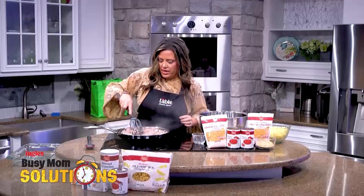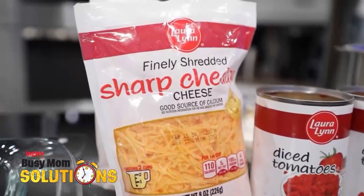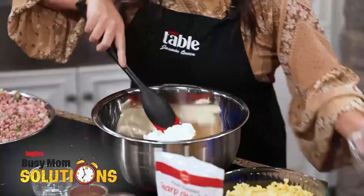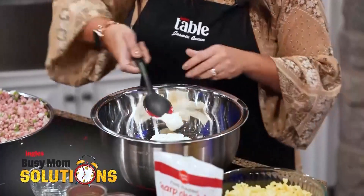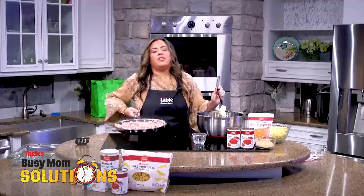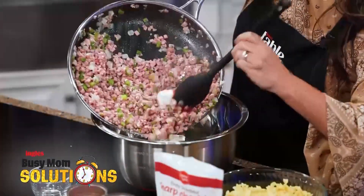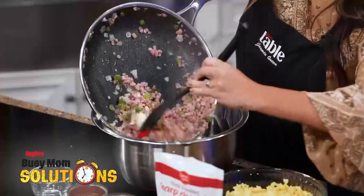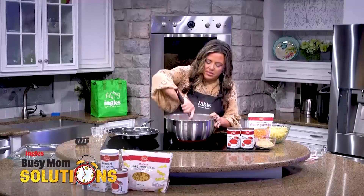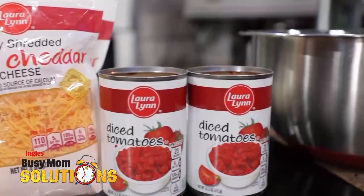I'm going to let that sit for a second while I get the ingredients in my bowl. I have some cheese — I'm going to dump that in here — and then some cream cheese as well. I'll let it soften a little bit, then I'm going to take my ham mixture and put it on top of the cheese, which is going to help the cheese melt. The heat is going to help melt that cream cheese and shredded cheese, and then we're going to dump in the diced tomatoes.